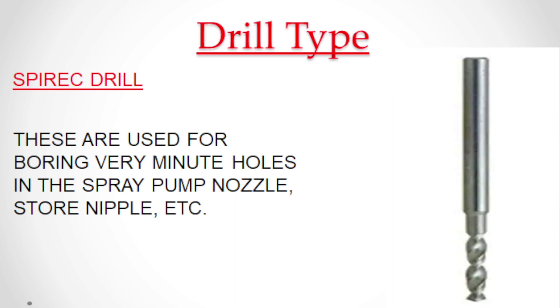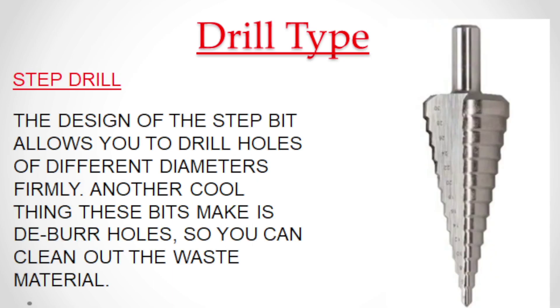Spirit drills are used for boring very minute holes in spray pump nozzles, store nipples, etc. Step bit allows you to drill holes of different diameters. Another useful thing these bits do is deburr holes, so you can clean out the waste material.